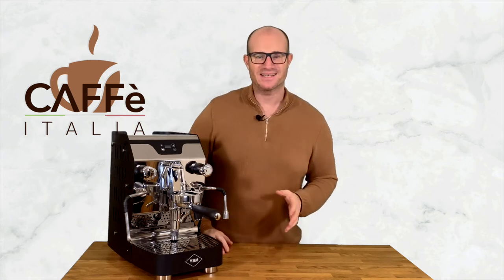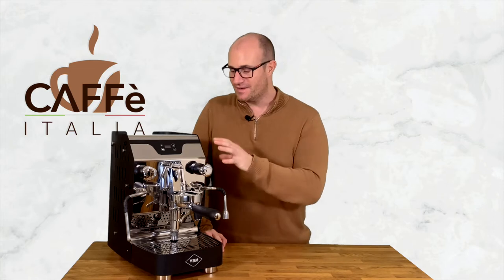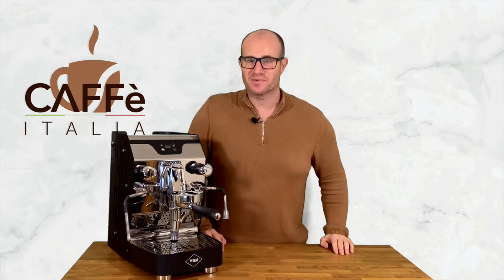On this episode of Cafe Italia TV, we're going to be taking a deeper dive into the VBM Domobar Junior Espresso Machine.